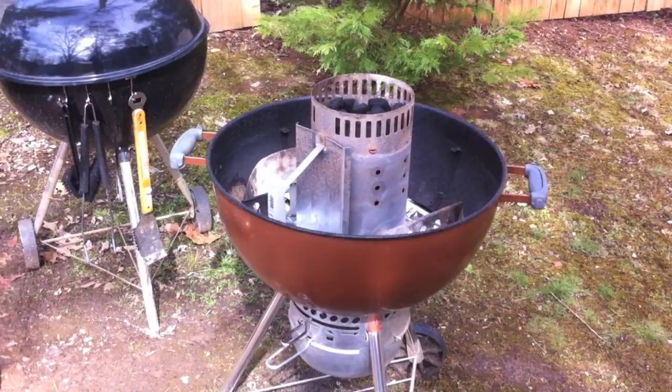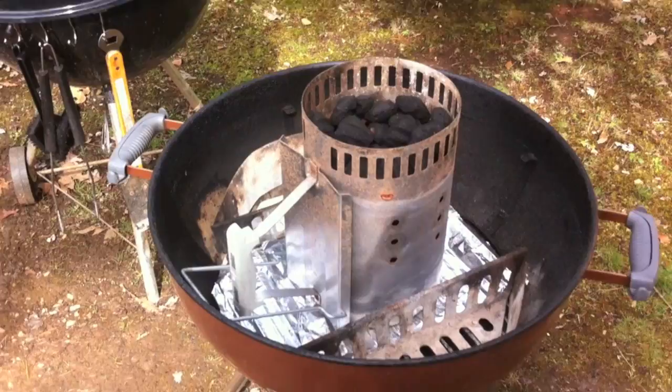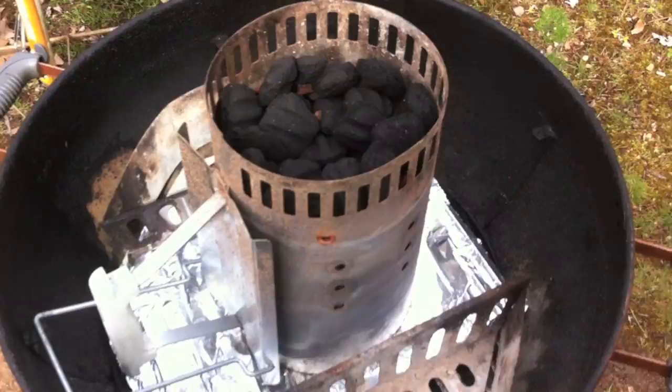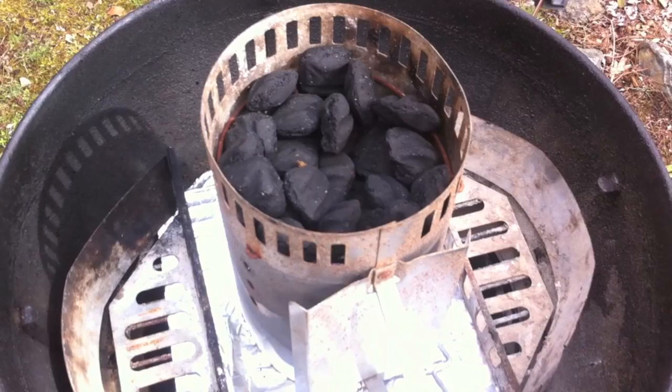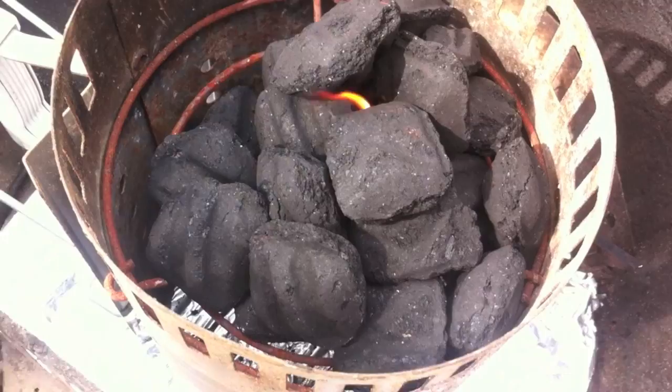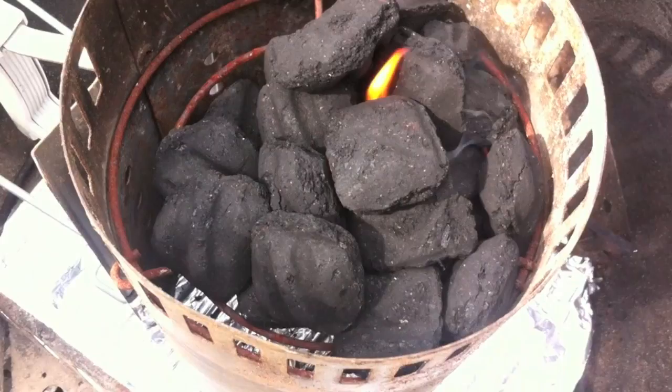To get this fire going — since we want to cook at low heat today, anywhere between 250 to 275 is okay for a pork butt, it can handle it. So if you ride a little on the higher side that's fine. I flipped this upside down because it can hold just about the right amount of charcoal — about 15 to 20 charcoal briquettes to start off with. I've got the fire starter going and piled up some of the charcoal around the flame just to help that catch.